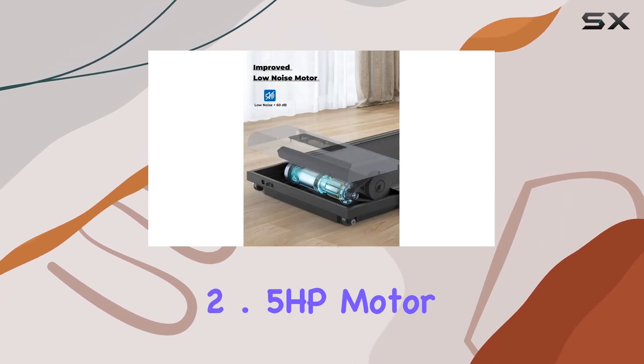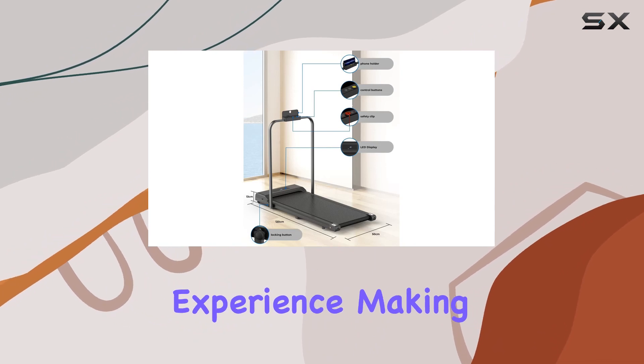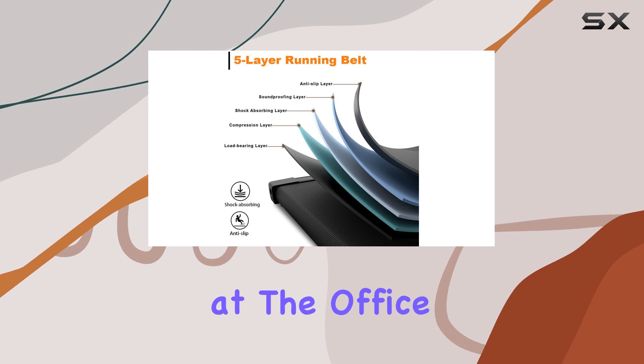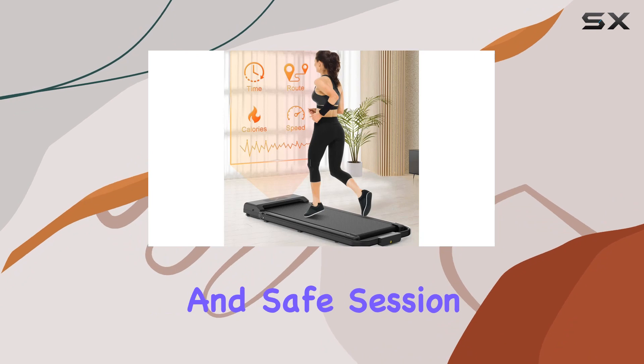The 2.5 HP motor provides a stable and quiet workout experience, making it perfect for both focused exercises and multitasking at the office. The non-slip running belt and shock absorption system ensure a comfortable and safe session, minimizing impact on muscles and joints.